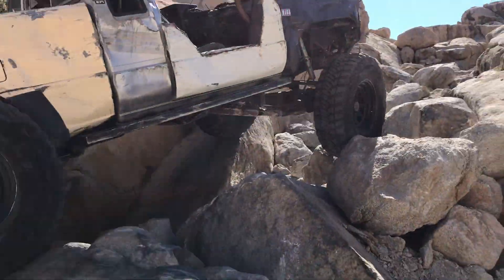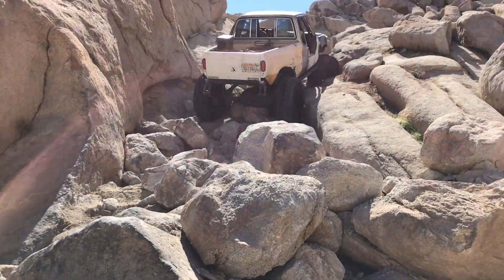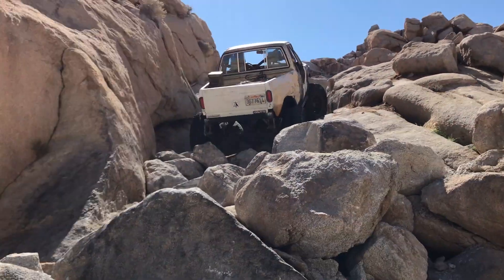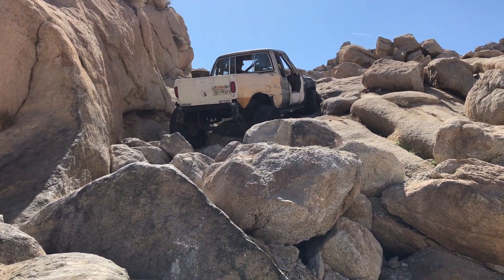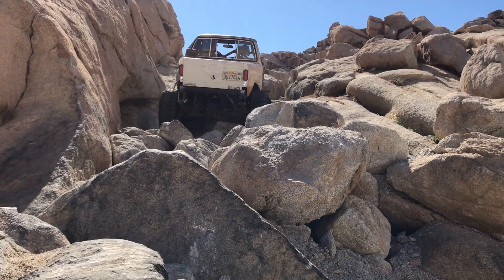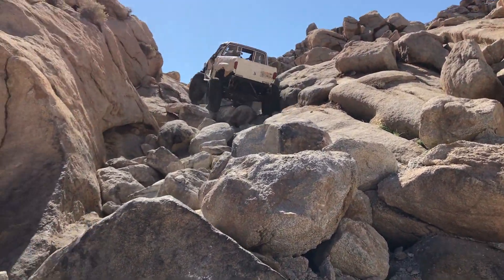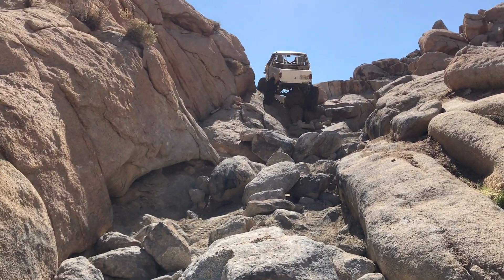I had to leave town on an emergency and King of the Hammers is just a few days away. Carter was kind enough to come pick up my truck and finish up the little tidbits I had left. He added a fuel system because I didn't like the stock tank, changed out my third member because a couple gears were broken, and did a couple other little things that made a huge difference and helped me get down there on time.